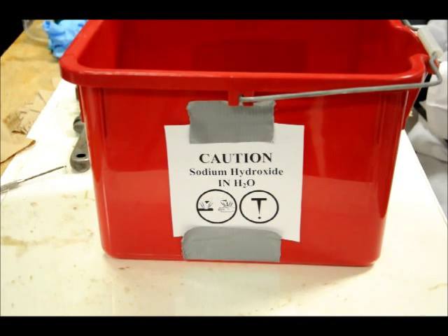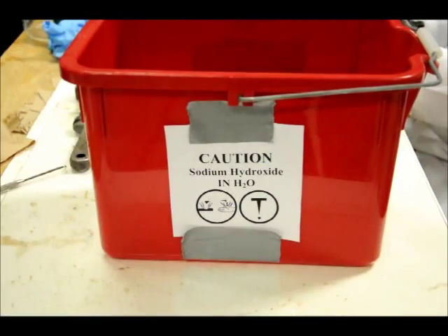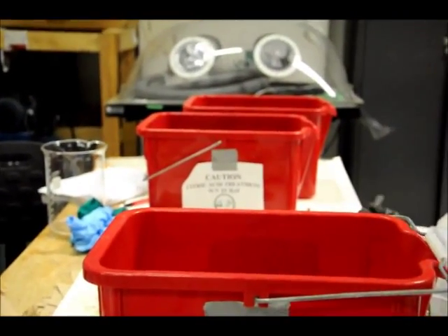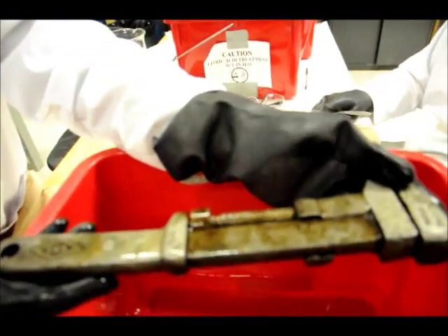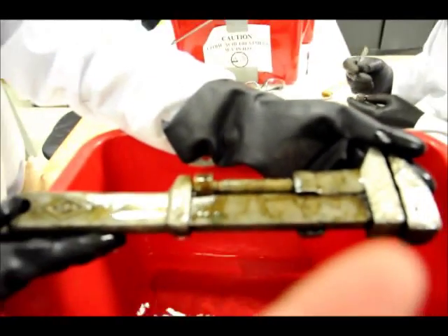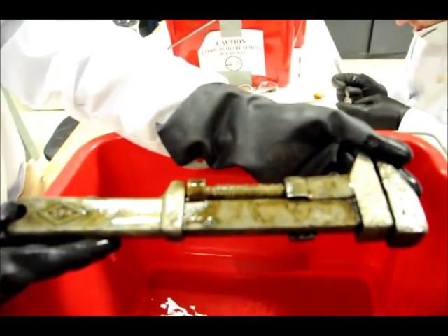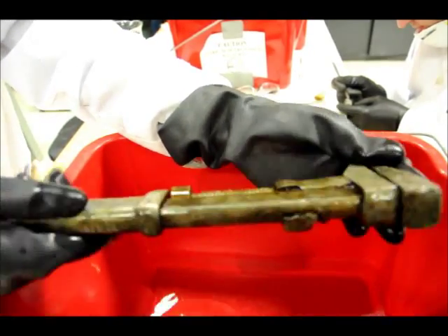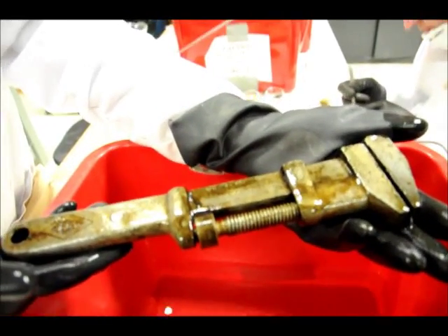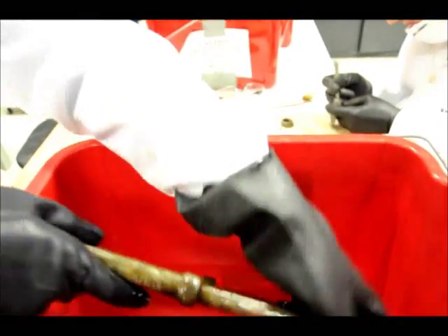The object is going to go directly into the neutralizing bath — actually, pull it out just for one second to take a look at it. You can see that a fair amount of corrosion has been removed. Flip it over to see the other side as well. Now, into the neutralizing bath it goes.